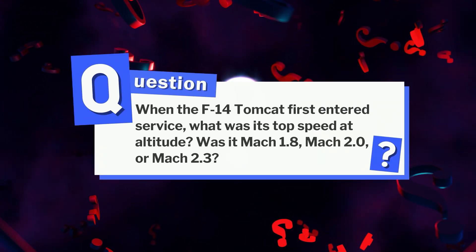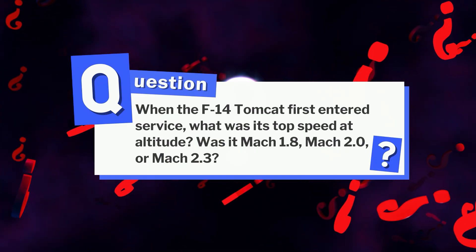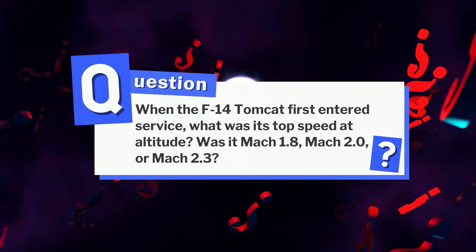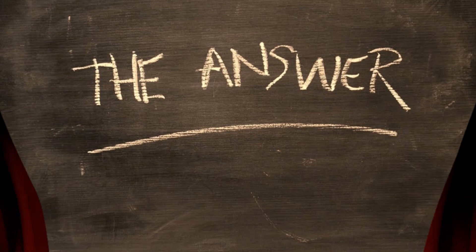Here is a quick question for you. When the F-14 Tomcat first entered service, what was its top speed at altitude? Was it Mach 1.8, Mach 2.0, or Mach 2.3? Comment your guesses — we will reveal the right answer later on.